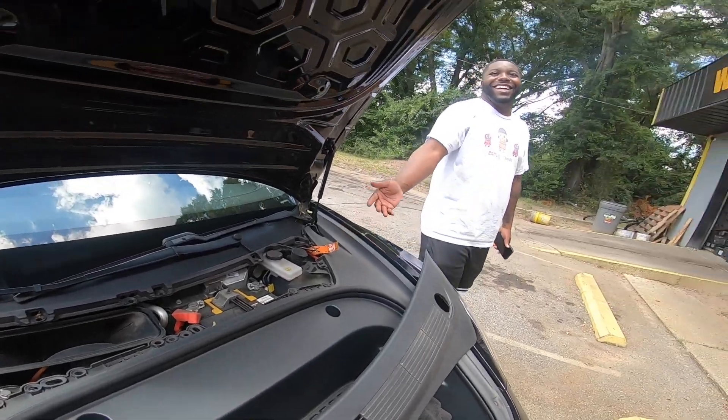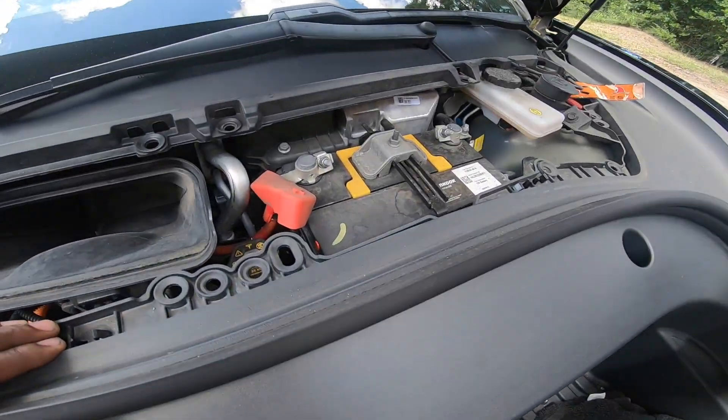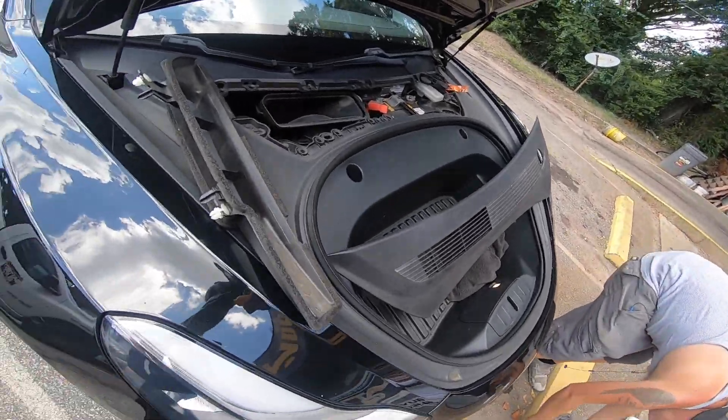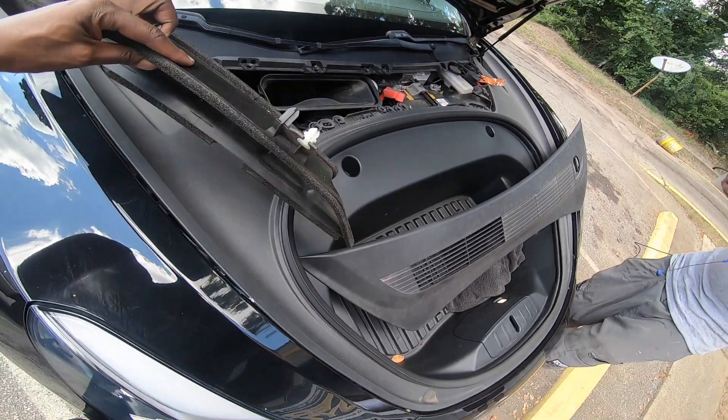Today at Battery Guys Nation we are installing a battery in a 2020 Tesla Model 3. You need to take off the panel first before you can have access to the battery. The panel is located right underneath the hood.